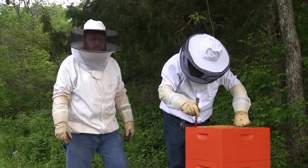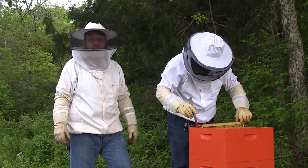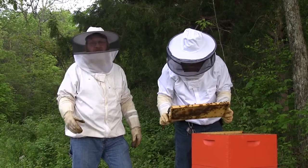Why don't you want her in your super? She'll lay eggs. They'll just make brood — it won't store honey. Your top box is full of brood. Is that bad? No, it's a good thing. I mean, that's what it should do.